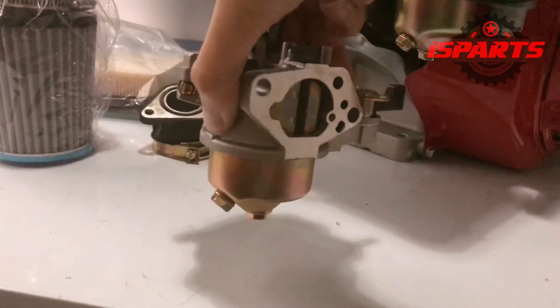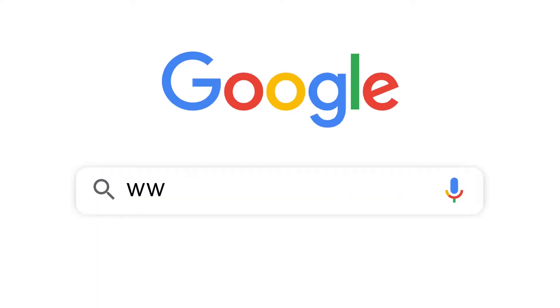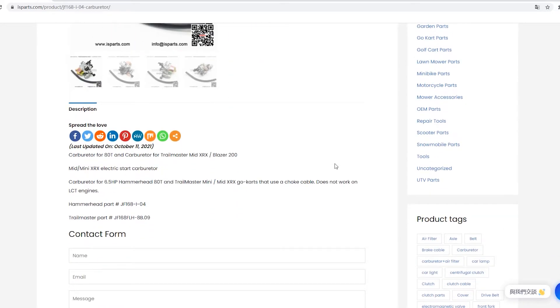But in fact it is suitable for GX270, so I need to find another one. This is our website — you can search for the parts you need.